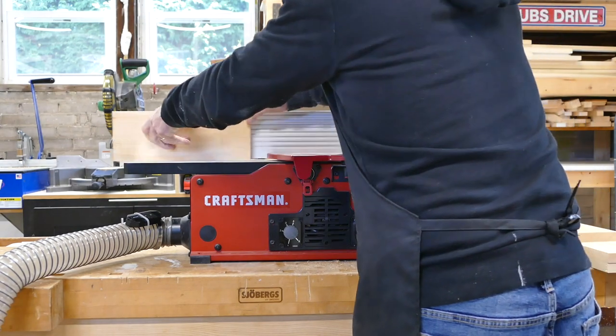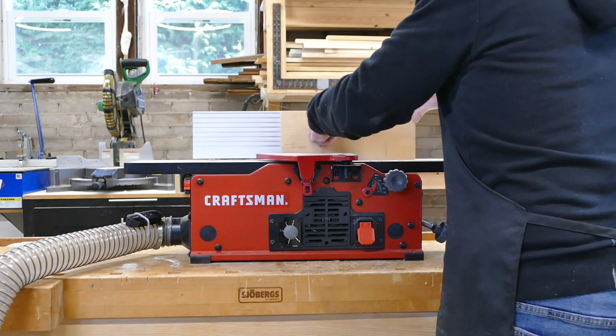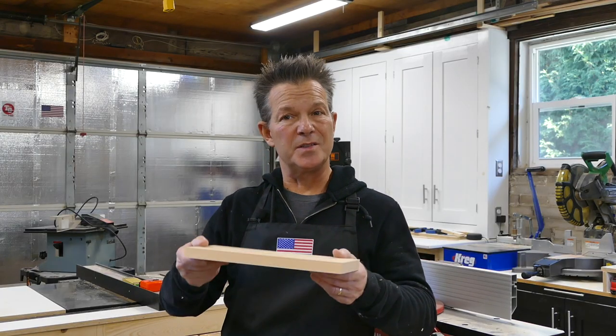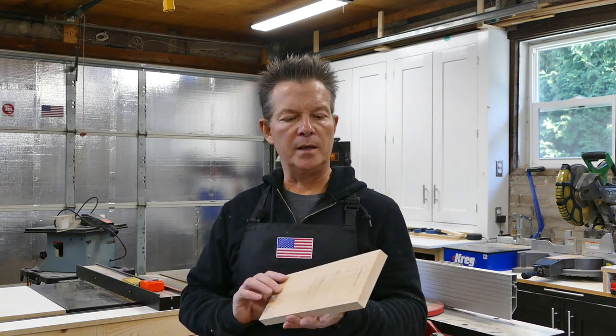After ripping the boards to size, Kevin runs them through the joiner. I'm going to make this project out of pine because it's nice and light — just white pine. I'm not sure if I'm going to stain it or paint it yet at this point.